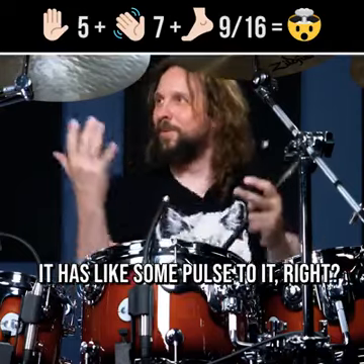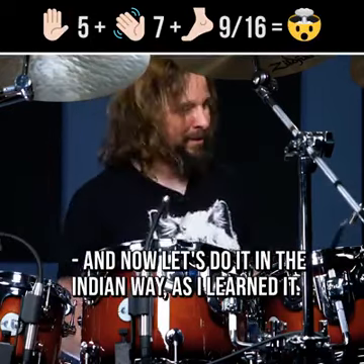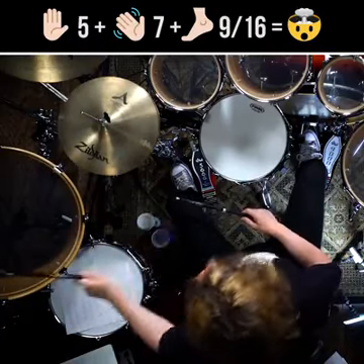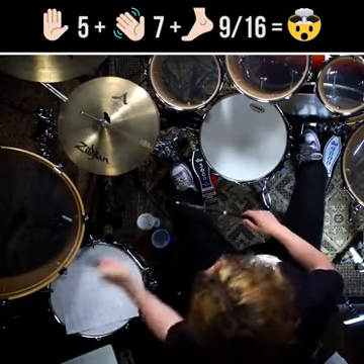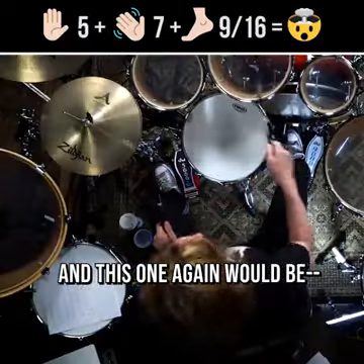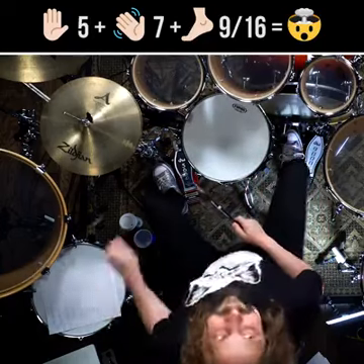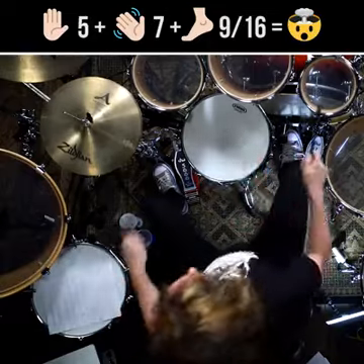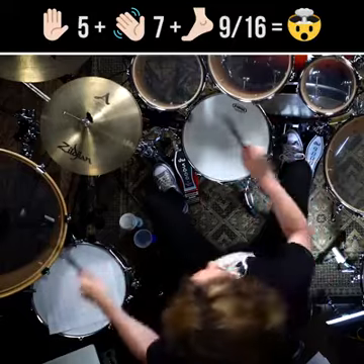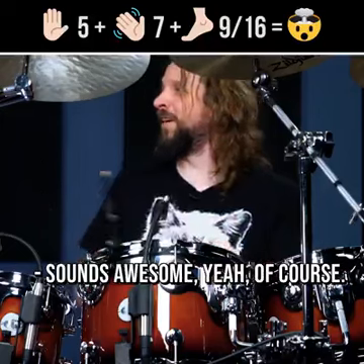So it sounds, all of a sudden, like it has some pulse to it, right? And now let's do it in the Indian way, as I learned it. And this one again would be...